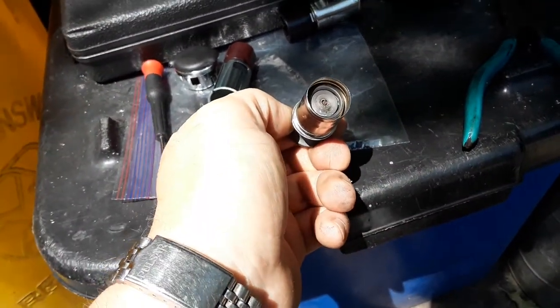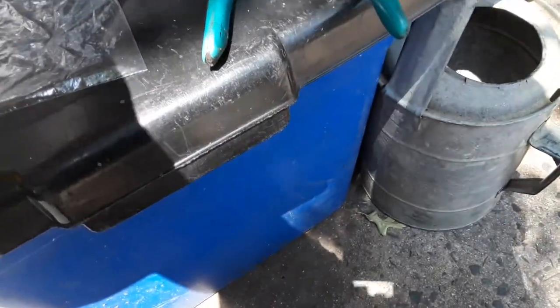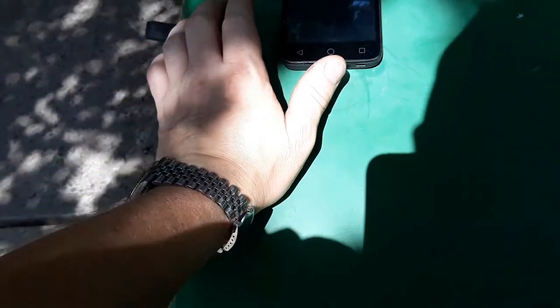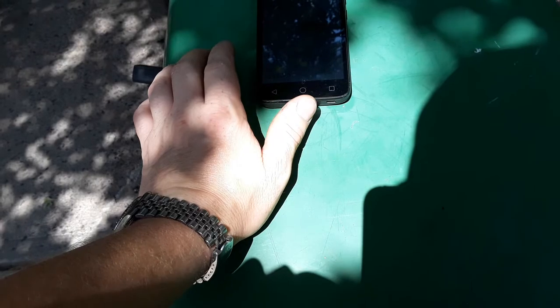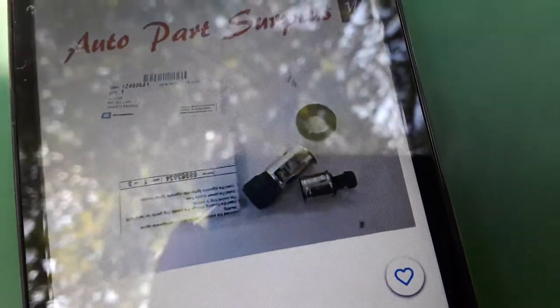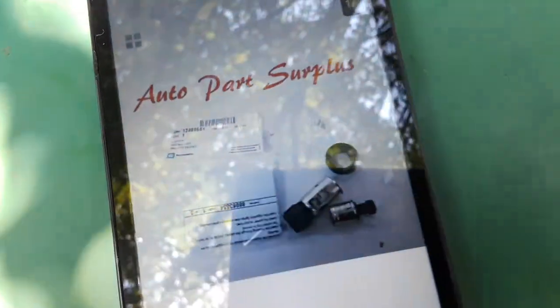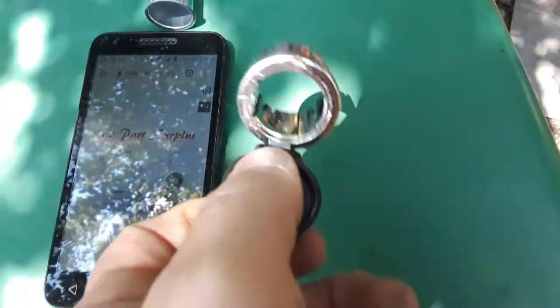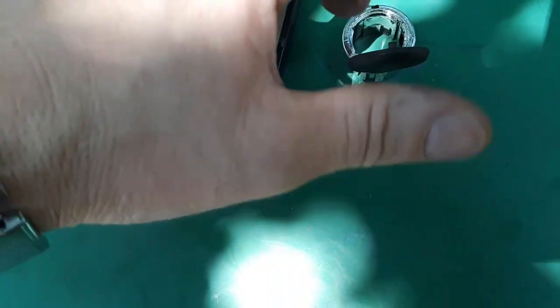That's what this video is going to cover, because it's not covered at all. General Motors made this a little confusing because they sell the part for the 2007 through 2010 model, but for the 2011 through 2013 they don't list it — but it still works. This one right here is part number 124996812. You get the lighter, the lighter socket, and the plastic bezel you need for it to fit in.